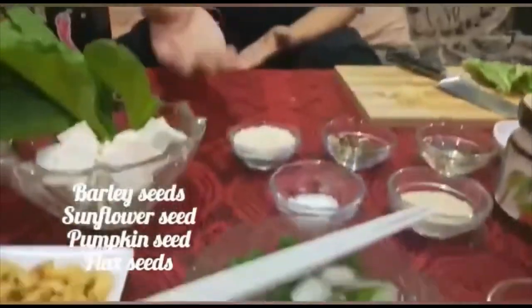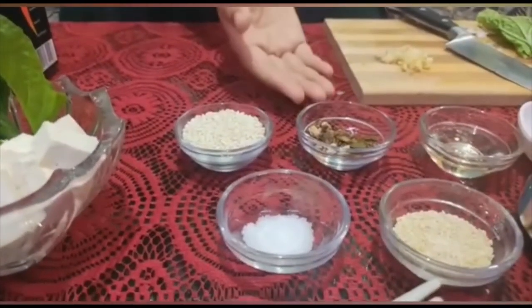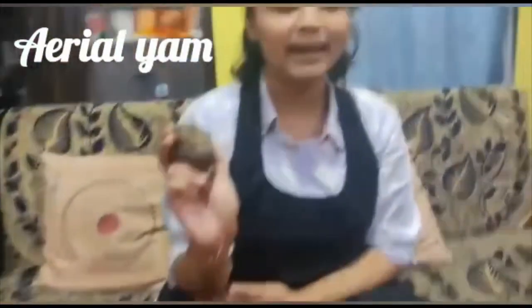The ingredients we'll be using are: Balde seeds, pumpkin seeds, sunflower seeds and flax seeds. Here we have Arial Yam and Radish.